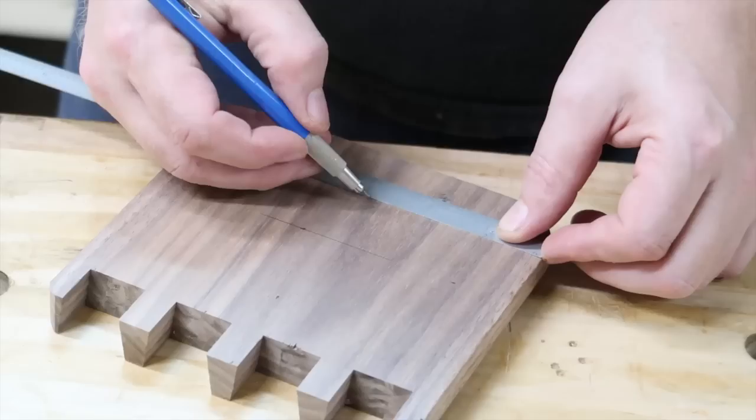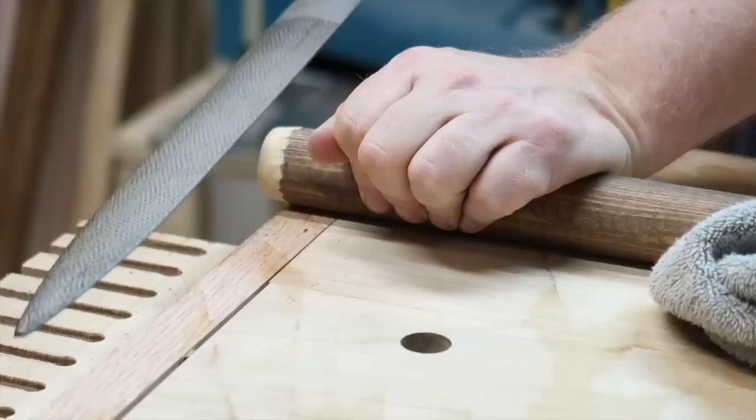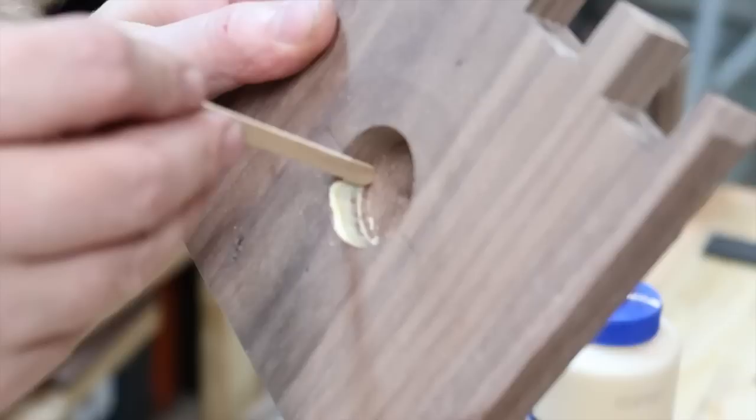Now he is just marking where to put the wooden dowel. If you don't have this type of machine, you can easily just glue the wooden dowel onto the board. Then here he is just sanding down the bottom of the dowel so it will fit in the hole that we made earlier.